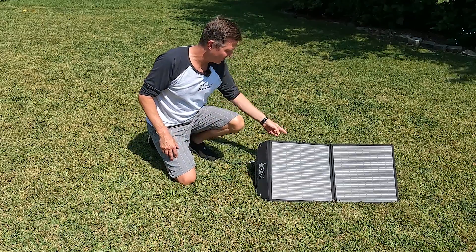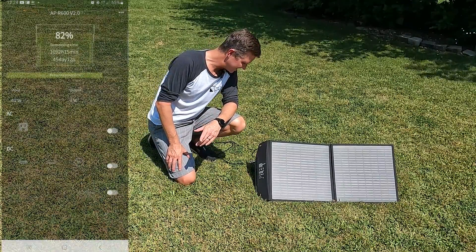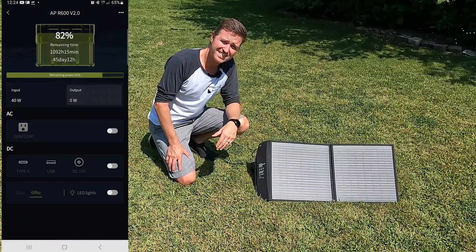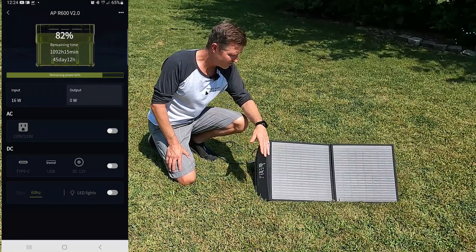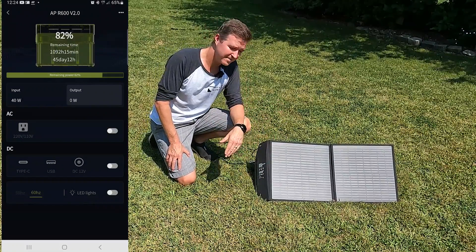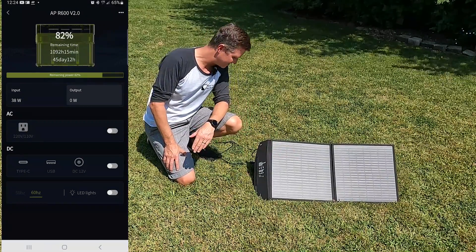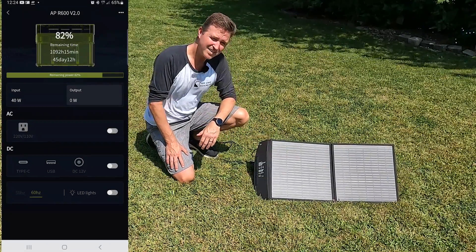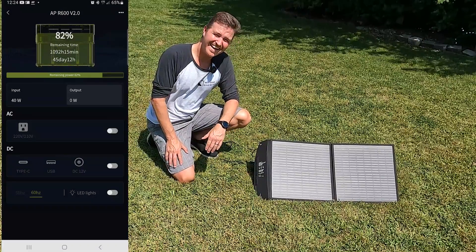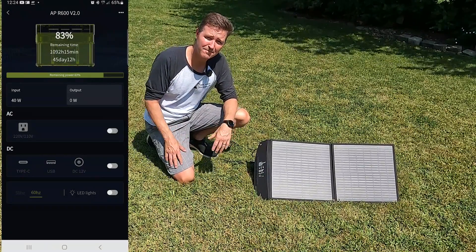I'm going to pull up the app for this All Power 600 on the screen and you can see we are getting 40 watts from the 60 watt panel, which is pretty good because it's probably not angled perfectly and it's about 85 degrees out here so the panel is pretty hot. So then I'm thinking, I'm going to go ahead and buy a 100 watt panel, so let's hook that up and see what kind of measurements we're getting.